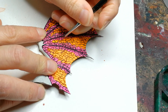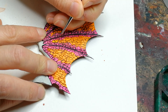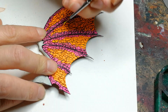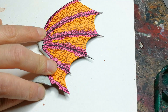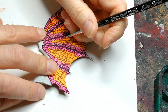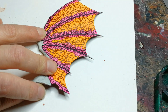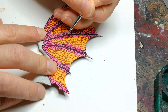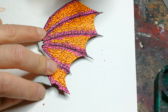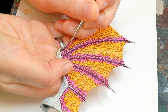Then I go over the exact same process on the orange scales, only using yellow — this is Flash Gitz Yellow from Citadel, but any nice basic yellow will work just fine. That's probably the case for most of these paints; I don't have any religious affiliation with any of them. Use whatever works — if you find something you like, go with it. I think this technique will work with all sorts of paints as long as you have some darker colors and some highlights.